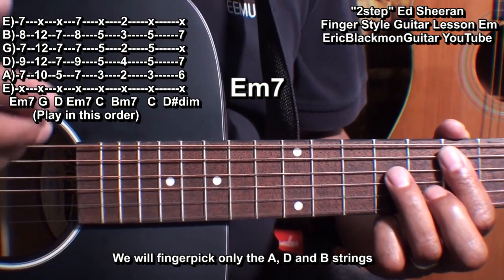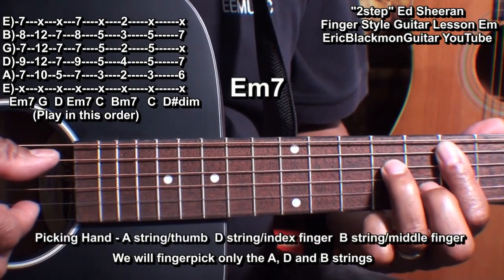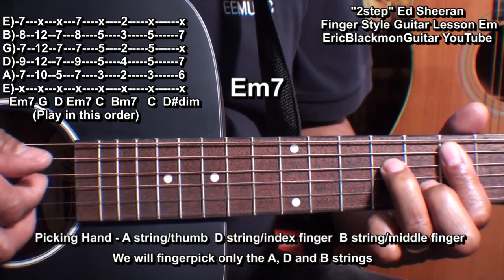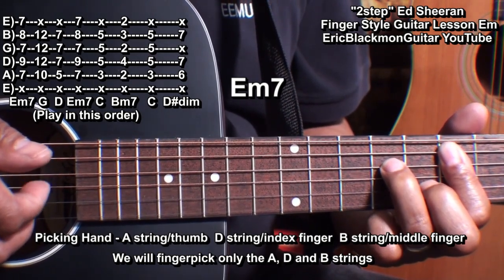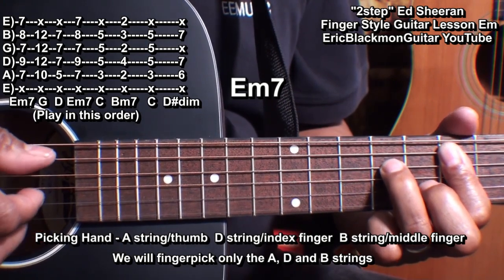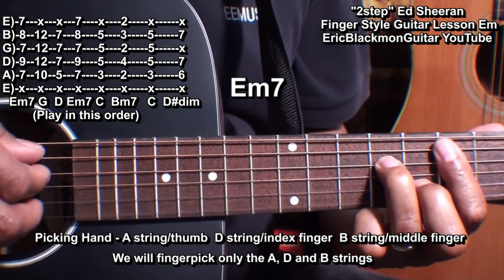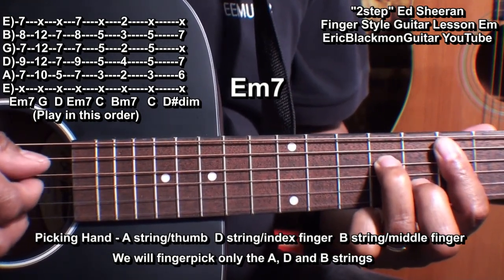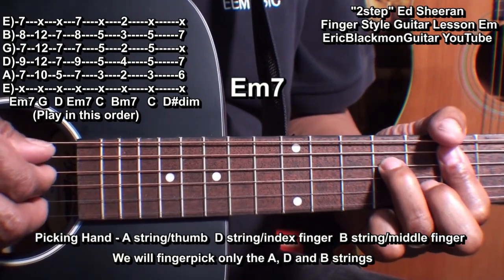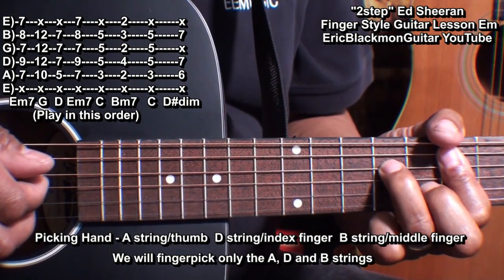Here's the fingerstyle pattern that we'll use for the entire song. We'll use our thumb to play the A string, our index finger to play the D string, and the middle finger to play the B string. I'm holding down an E minor 7 chord, and we'll play it by rotating those 3 fingers.